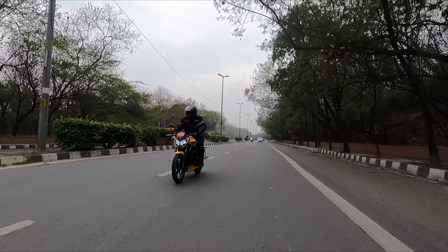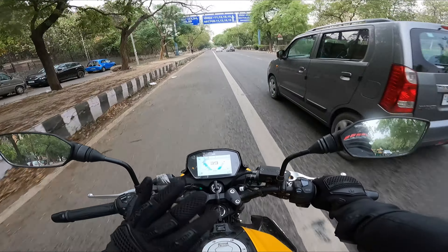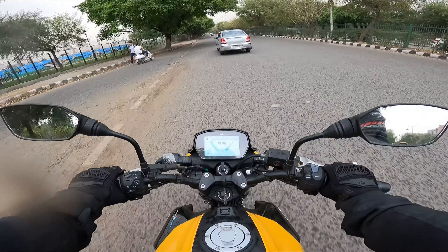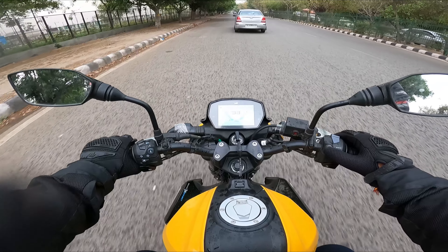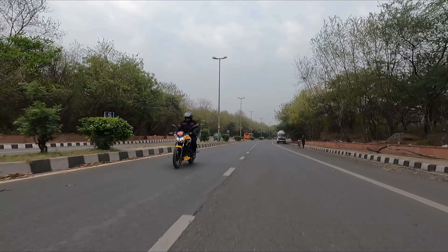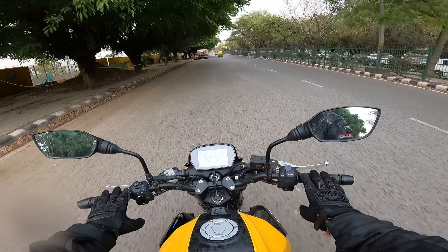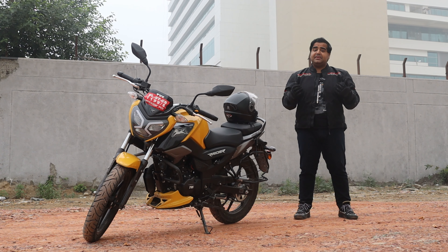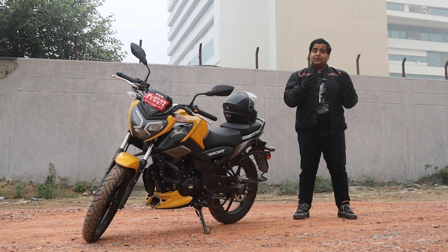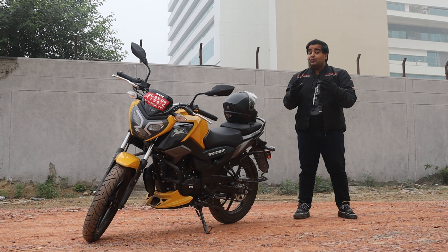On handling — as a commuting bike, it's lightweight and stable at city speeds. At 80-90 km/h, it's reasonably stable but not completely planted. At 60-70 km/h with one hand off the handlebar, it still feels stable. On braking — you get a combination braking system: disc on the front, drum on the rear. When you press the rear brake, it slightly applies the front brake automatically. Front disc brake response is quite good with no issues.